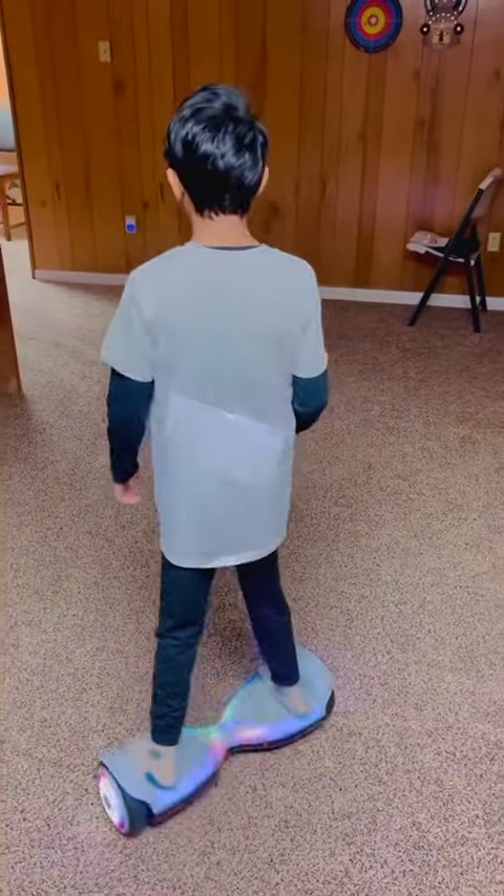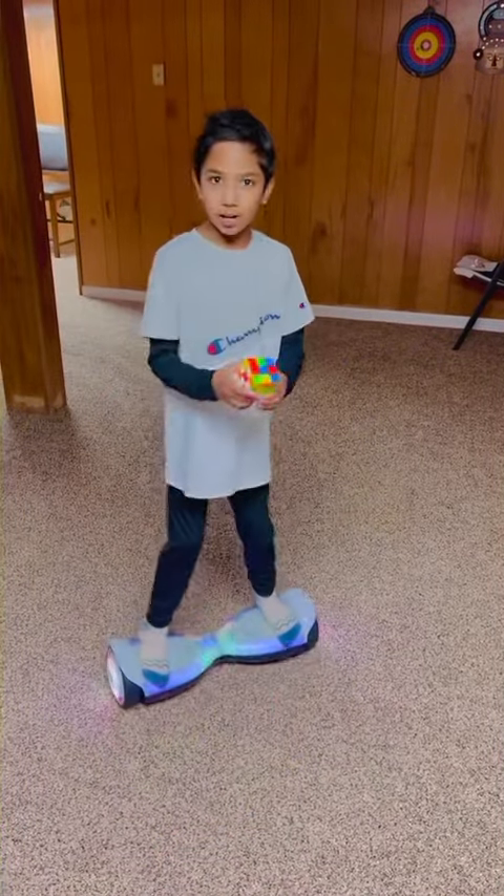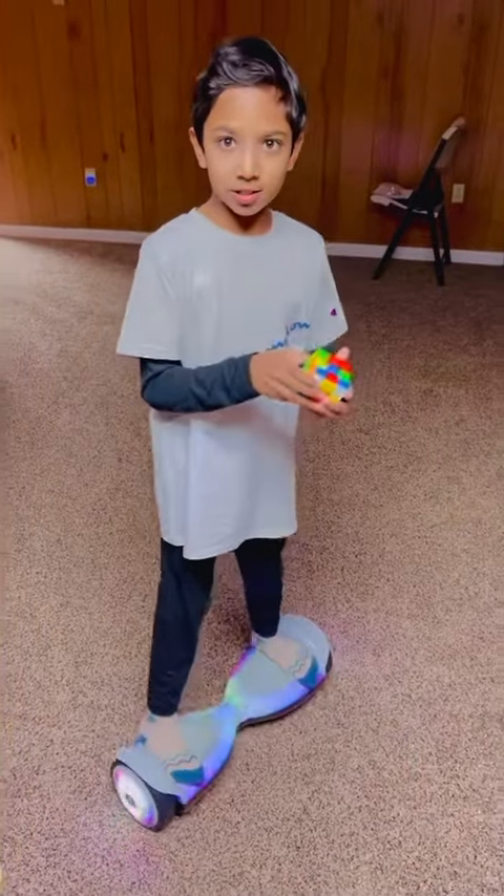So, I'm going to be riding all around this basement while I'm resolving my cube. So, let's get straight into it.